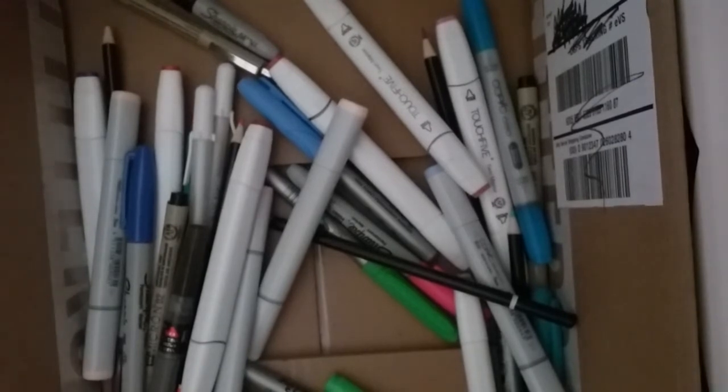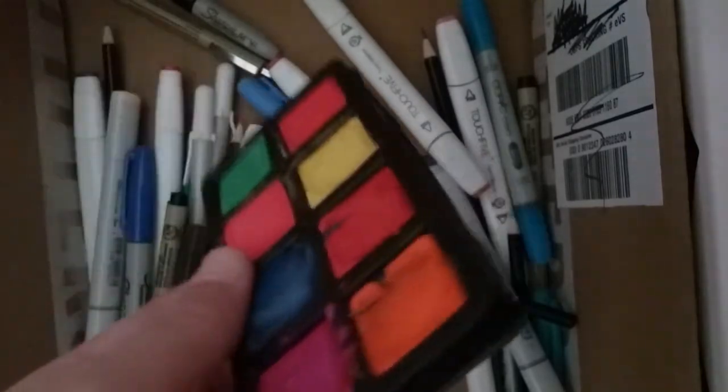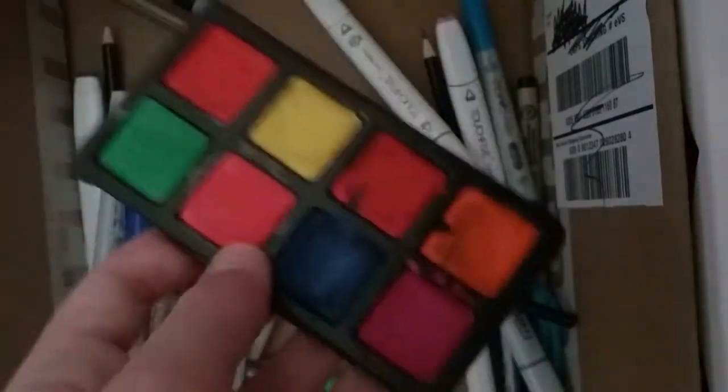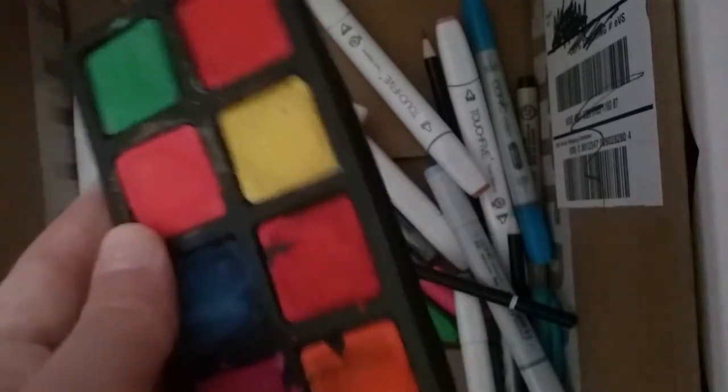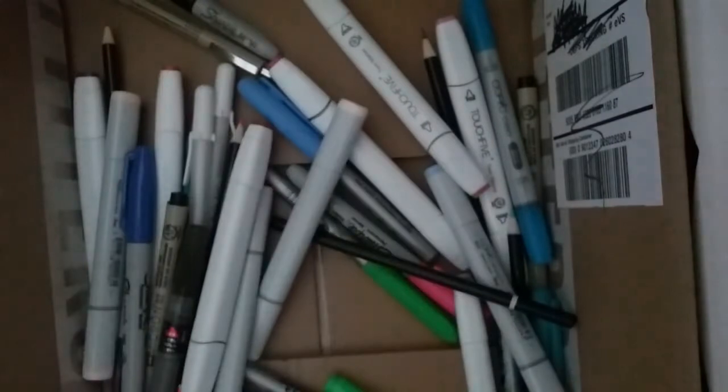And these are the watercolor cakes I was talking about, which I got from the pack or the box. This is just the watercolors. They look much cleaner than this, but I use them so this is what they look like. They come in different shades of colors — naturals, pastels. This one I think is basic colors like yellow, green, blue, and stuff.